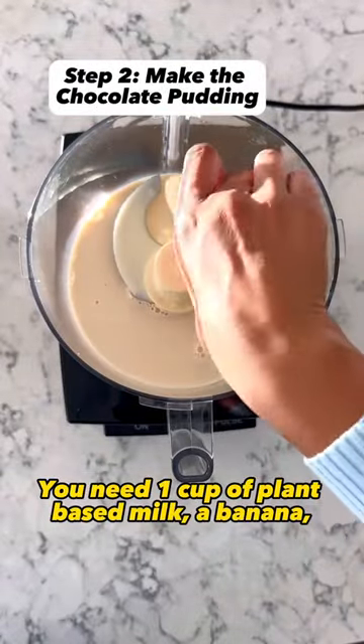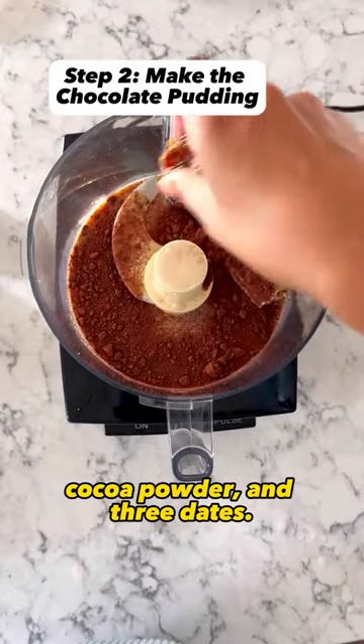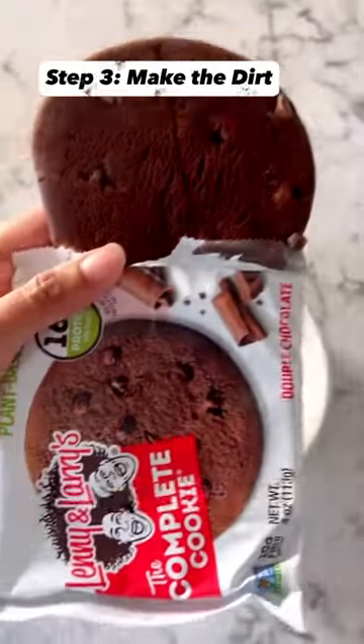Now for the chocolate pudding: you need one cup of plant-based milk, a banana, vanilla extract, ground flax, cocoa powder, and three dates. Blend it all in a food processor until it's creamy. To make the dirt, you need a chocolate cookie — crumble it all into a small bowl.